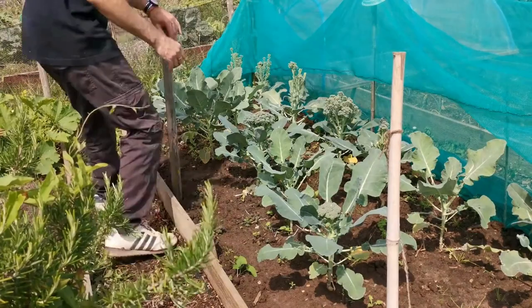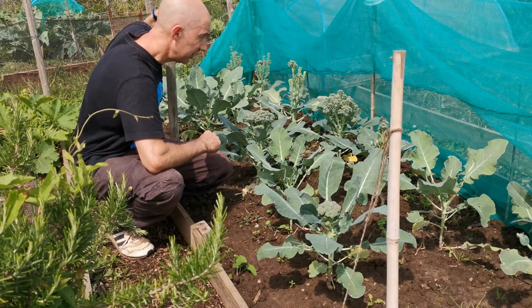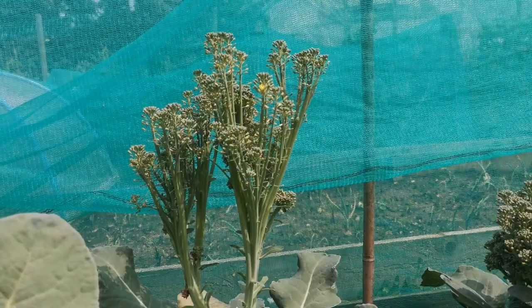Okay so we've got broccoli chaos over here, a lot of plants, great harvest off these. They will keep coming back as well — as long as you chop not all of the flowers off, they will come back and produce heads for the second time. So good crop, well worth having. You can eat the leaves too — perfect job done.